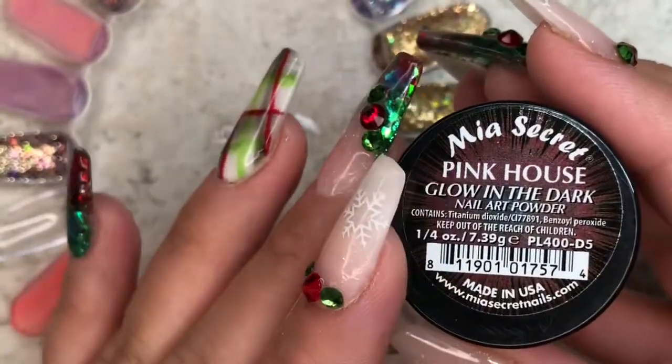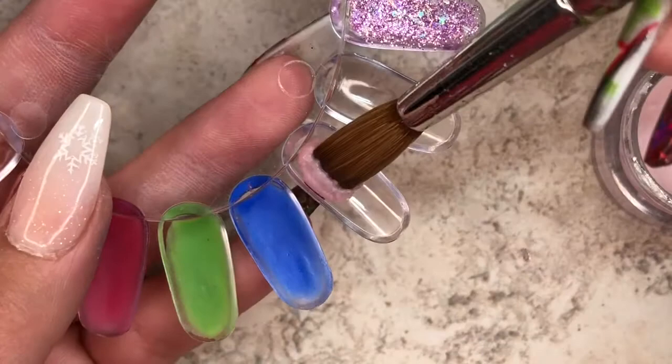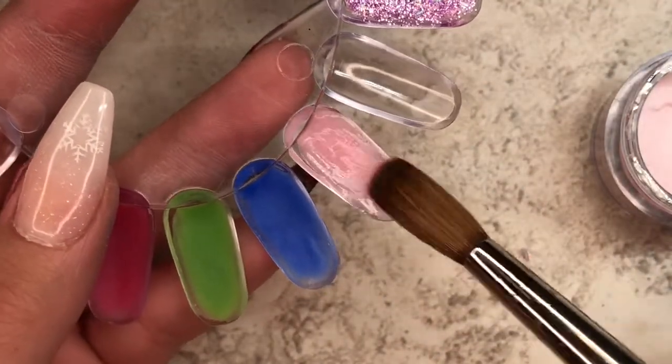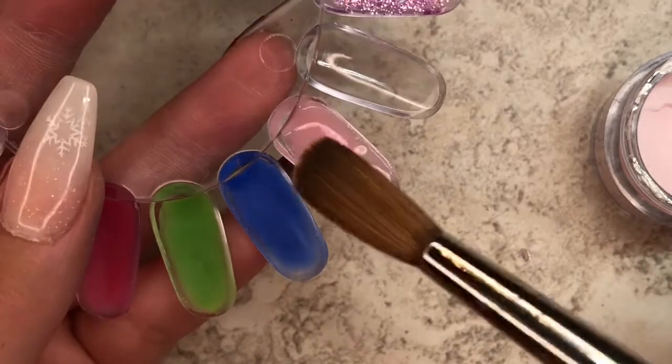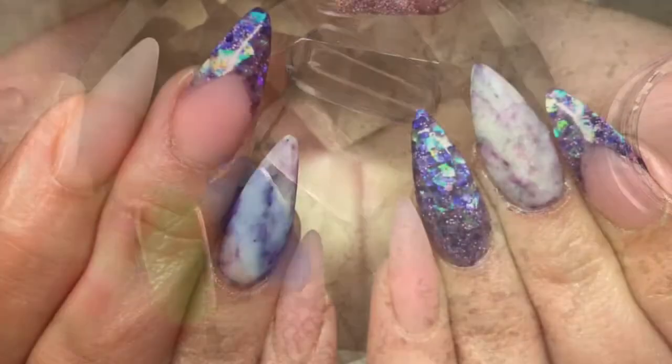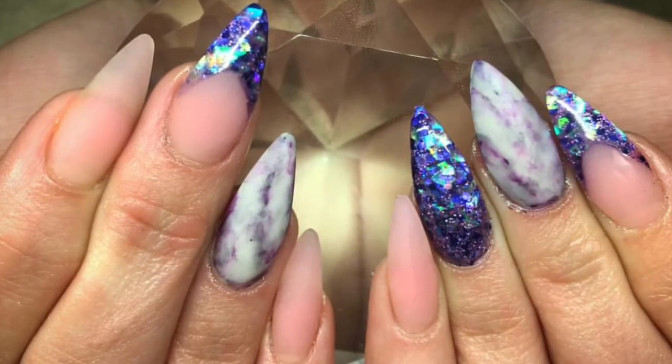Next up we have Pink House. This is such a pretty, like, baby pink translucent color. This is the one I already had in my collection. I have one client who loves to get glow in the dark nails and she always asks for this color for her nail bed. I really like the way the pink looks kind of sheer but still really nice.